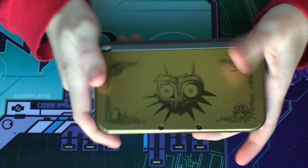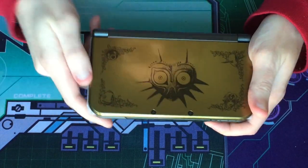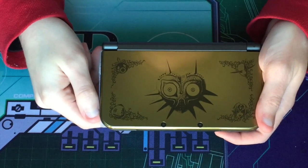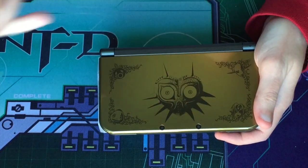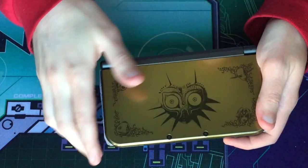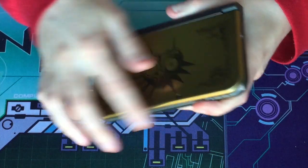And here we have it. The design features Majora's Mask and the four masks that are in the game — the Deku, Goron, Zora, and Deity masks. It has a really nice gloss finish to it, as you can see. It's nice and smooth on the outside.